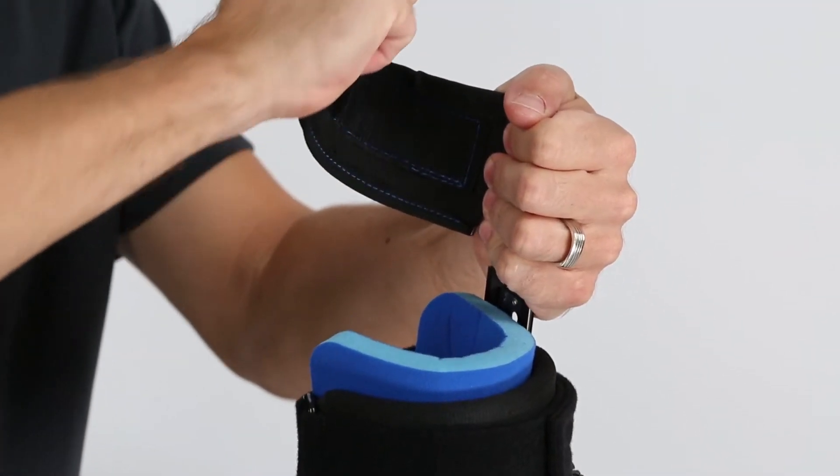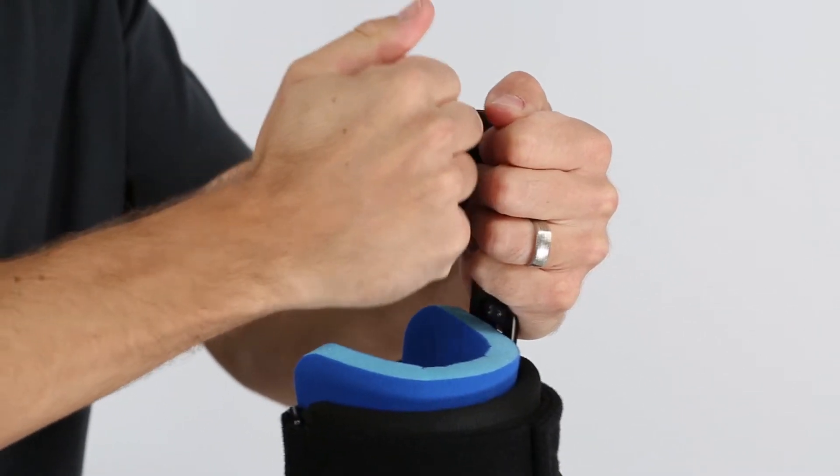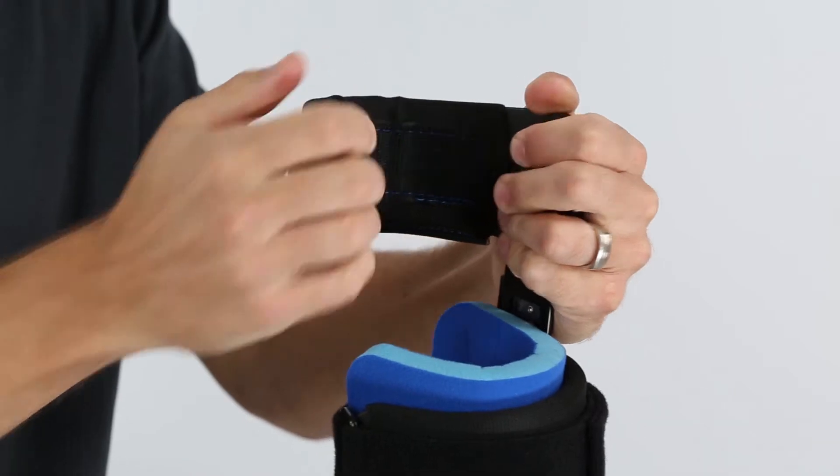Advance's unique contour cuffs are made of an aluminum insert and rubberized coating that enable you to bend and twist the cuffs easily.